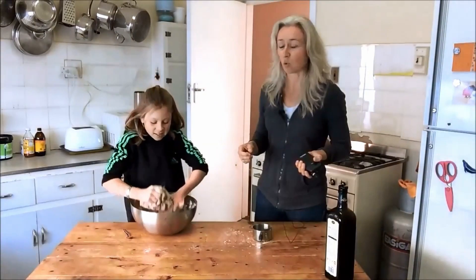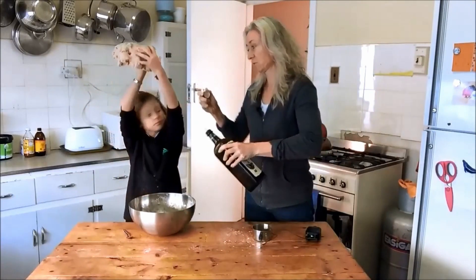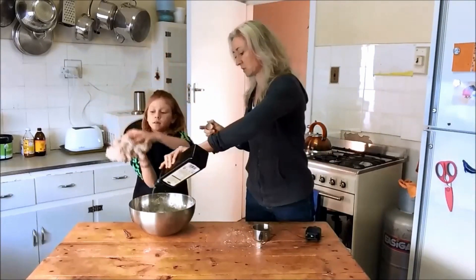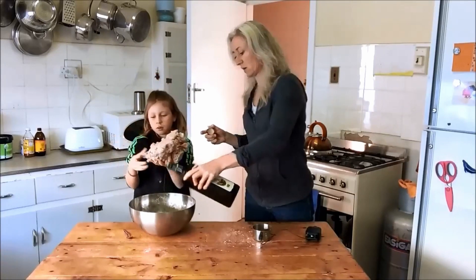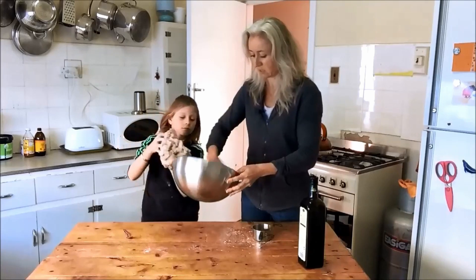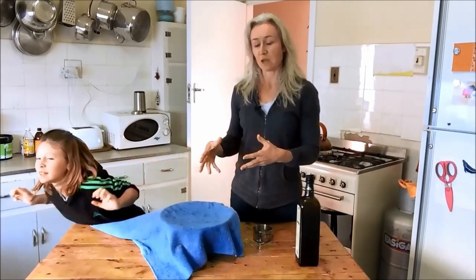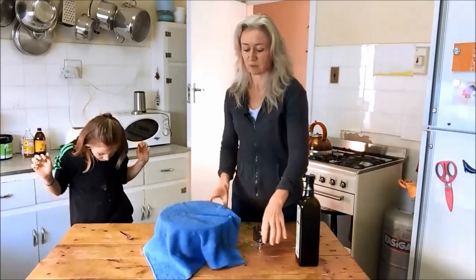So you're going to mix the salt water in thoroughly with the rest of it. It's quite a sticky ball. I'll throw some olive oil into the bowl because this is where it's going to sit and start rising for the next few hours. I'll just pour olive oil into the bowl so that it doesn't stick to the sides. We'll put a cover over it and leave it for 45 minutes, then we'll come back and I'll show you what you do with it then.